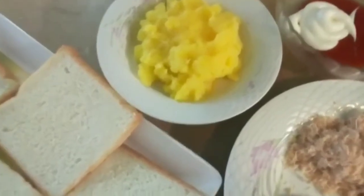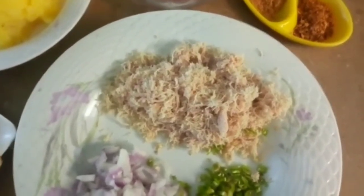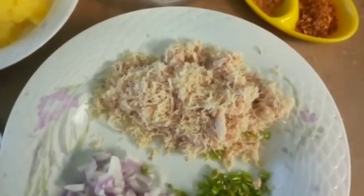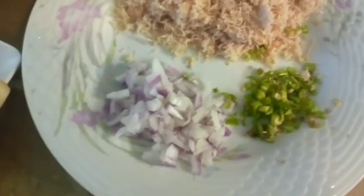Then we need to prepare a little chicken. You can also use a little chicken — I will knead it and chop it like this.